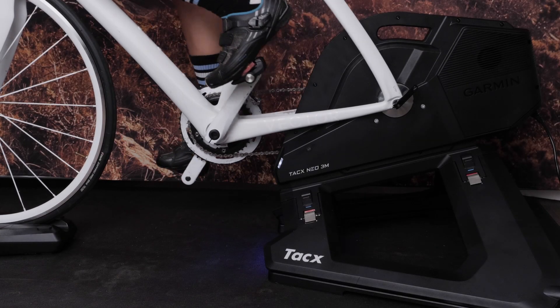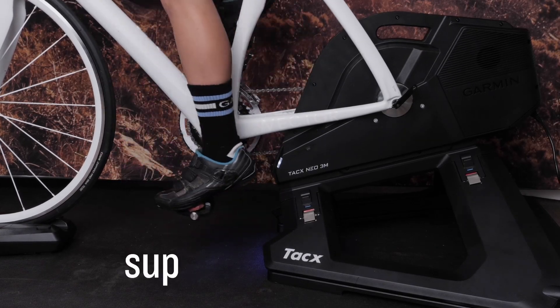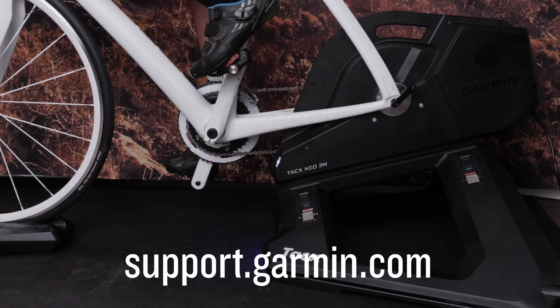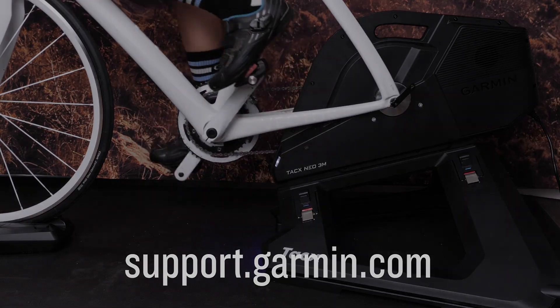And that's it! You have successfully installed your bike onto your Tacx NEO 3M trainer. It's almost time to train your way to the front of the pack. Thanks for watching! For more help, visit support.garmin.com.